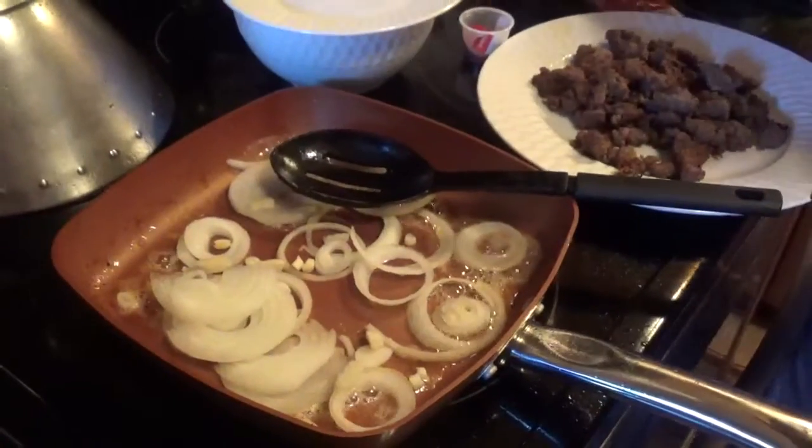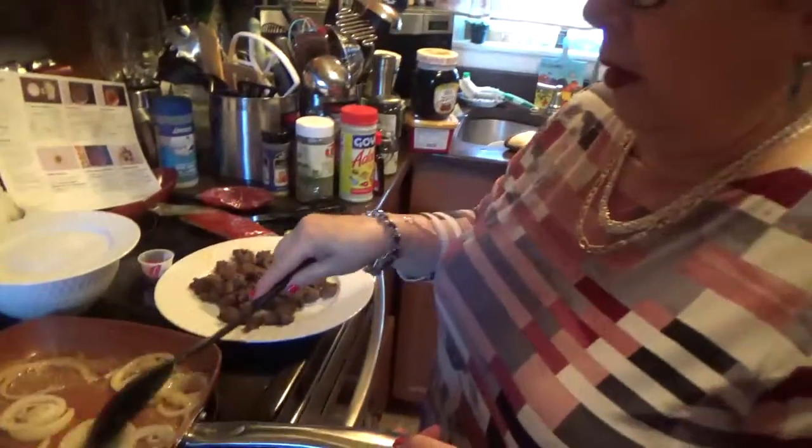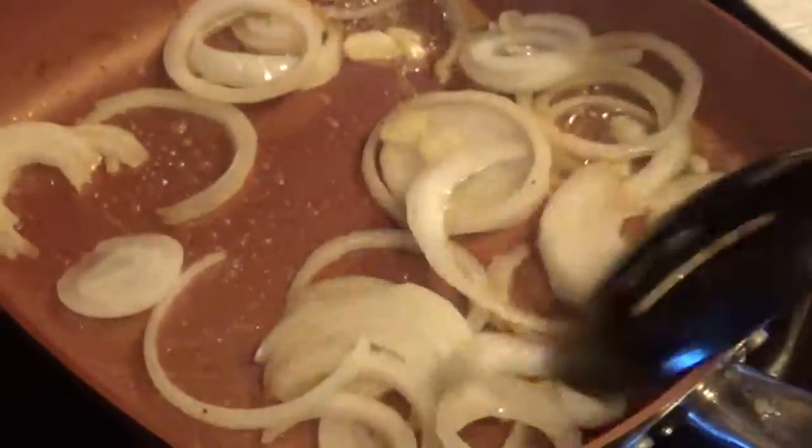All right, so you take the meat out and let it get rid of all the grease. You wash the pan again and put the pan back on here. Make it a little higher. And now we're going to sauté the onions in here.